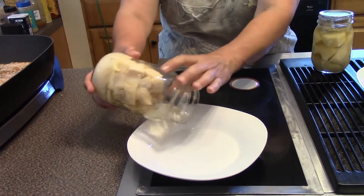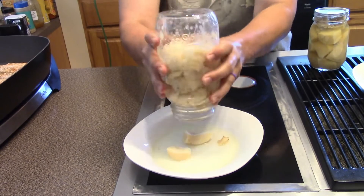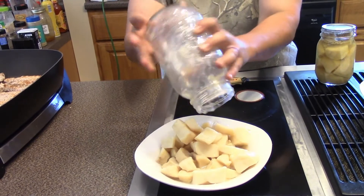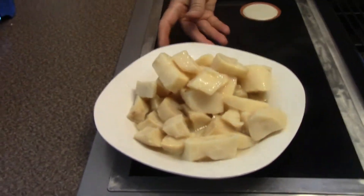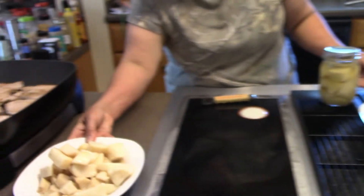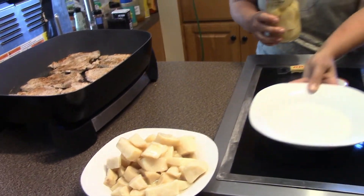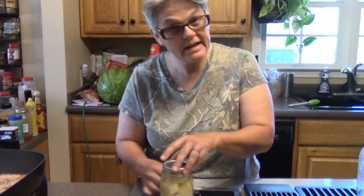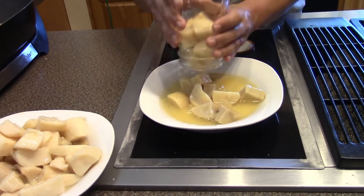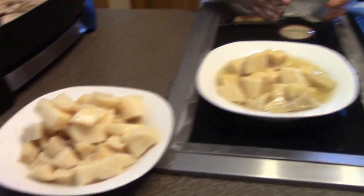Now you tell me what do you think is going to look the best — and we're going to dump these out. That is the rebel canning, and this one is the traditional USDA recommended canning. What do you think looks the best?